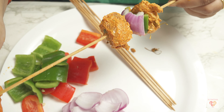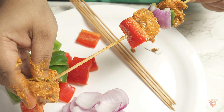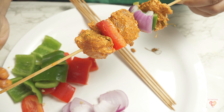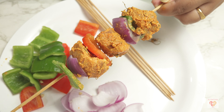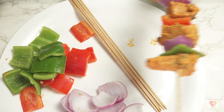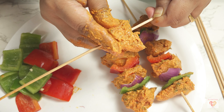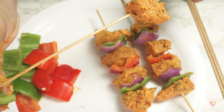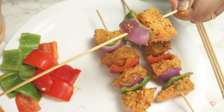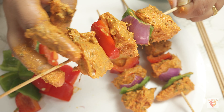Add carom seeds (ajwain) 2 pinches, and 1 tablespoon of mustard oil for that tangy flavor. Give everything a nice mix. You can adjust salt according to your taste — note that chaat powder has some salt content so adjust accordingly. Cover and marinate for a minimum of 4 hours; overnight or 6 to 8 hours is best because the longer it marinates, the juicier and more flavorful the chicken tikka will be. I kept mine overnight.